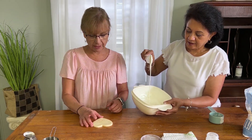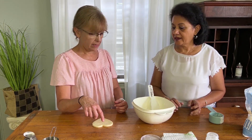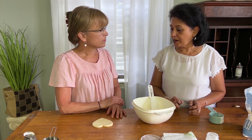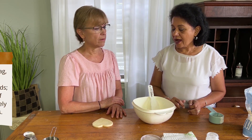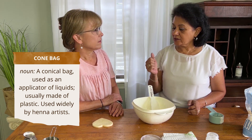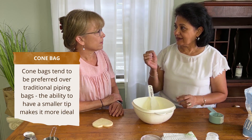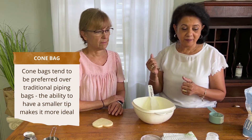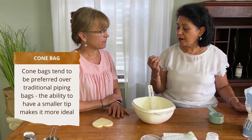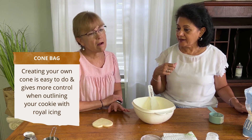I've seen online where some people put the icing in a piping bag and pipe an outline edge. I like it that way, but I make my own cone. I don't like the nozzle that you put on a piping bag — it's very thick and I like it more thin. Making your own cone gives you more control.